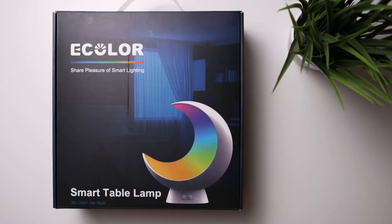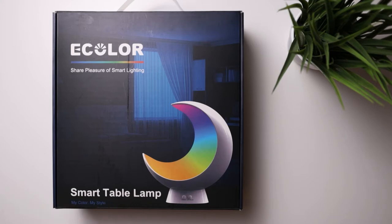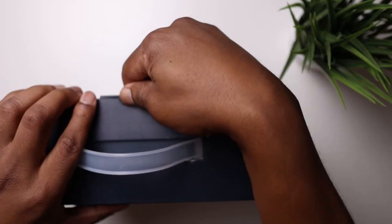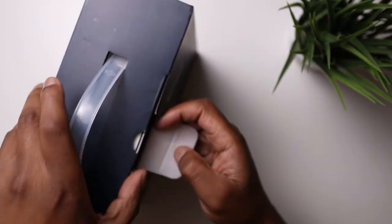So this is the eColor smart table lamp in the box. I'm going to unbox it and show you what's in the box, what it comes with, and then I'll show you how it works. You've got to download the app from the App Store or the Google Play Store. I've got an Android phone, so I'll be downloading it from the Google Play Store.